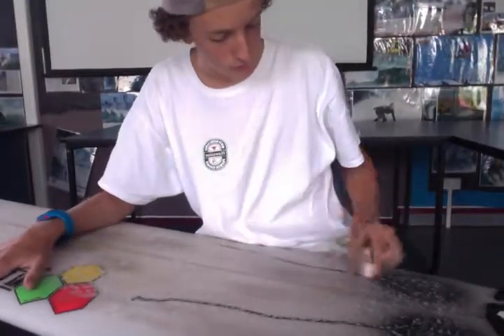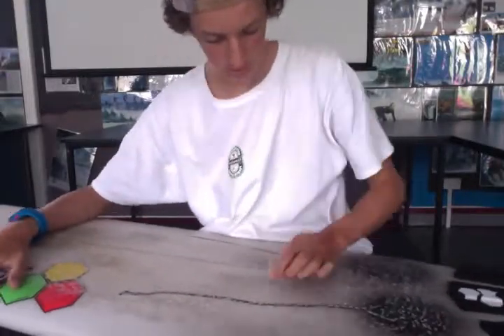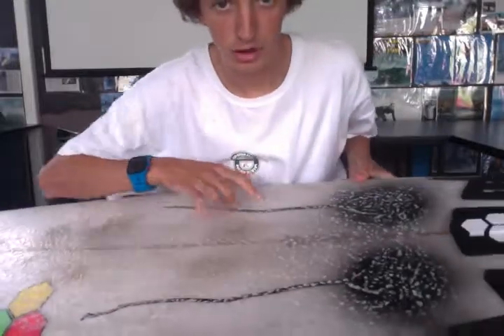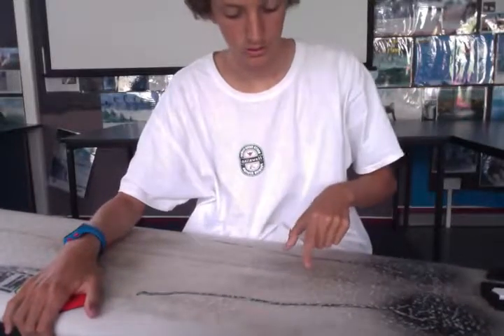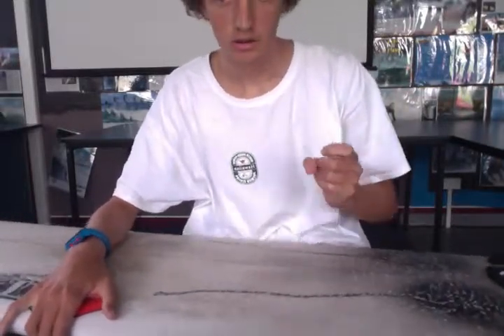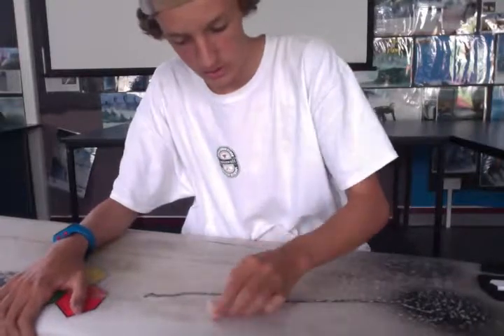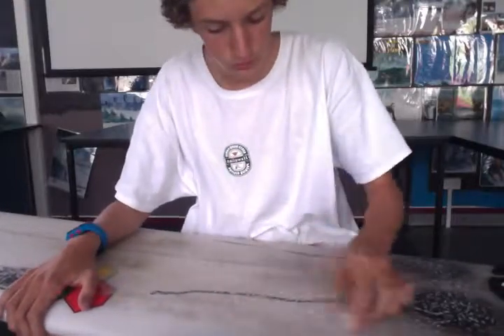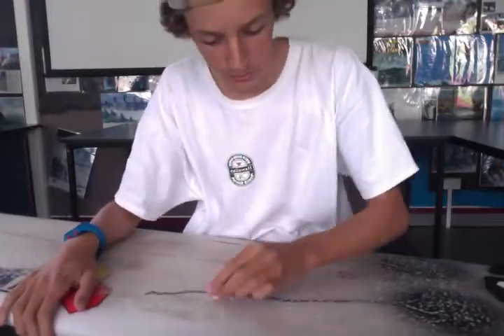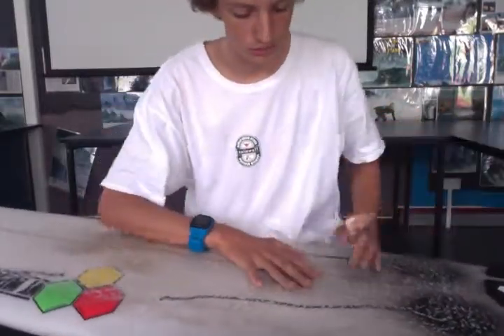Rub it up and down, backwards and forwards, crossing over each other like this. Slowly as you get more and more wax on, you'll start to get these bumps — these little bumps are called beads and that is what you want, because those bumps are what gives you the traction and the hold. Once you get some little bumps, start doing circles. Circle all around and as you do more circles you'll slowly see the bumps building up on top of each other. Now we're starting to get some little bumps there on the deck that'll give us a real nice hold when we're surfing.